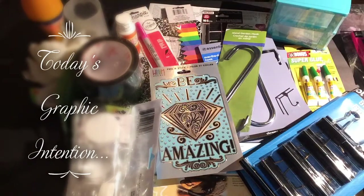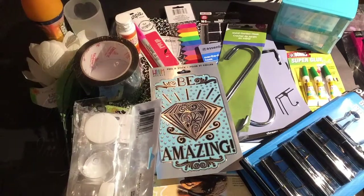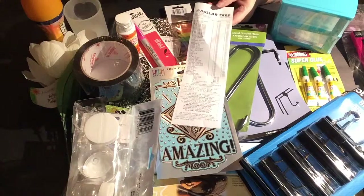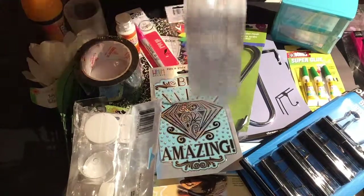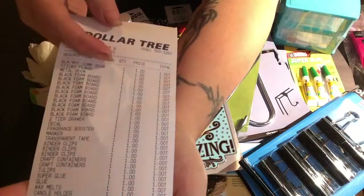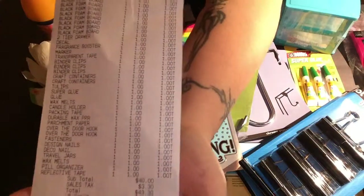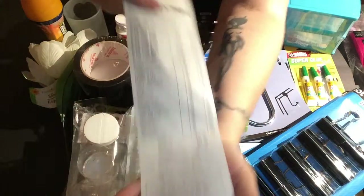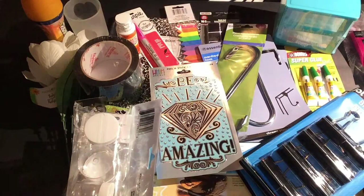This is everything I got at Dollar Tree — and it is 100% true that you will not spend more than a dollar on anything you find there. All of this cost me forty-three dollars and thirty cents.